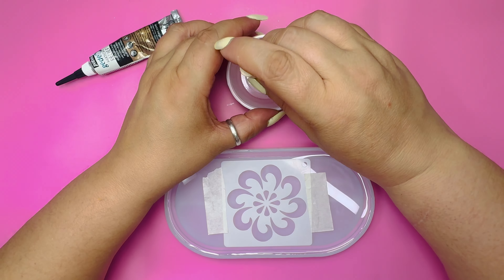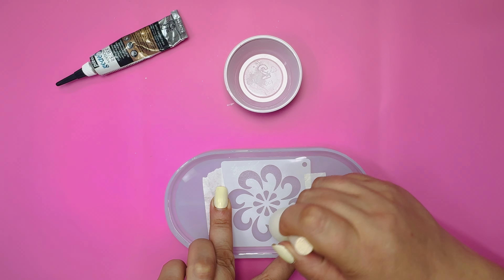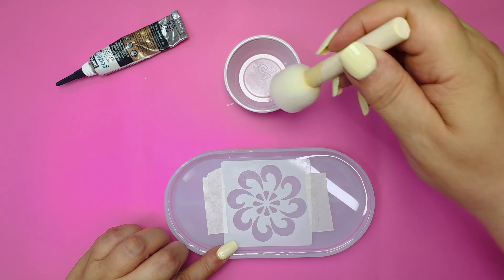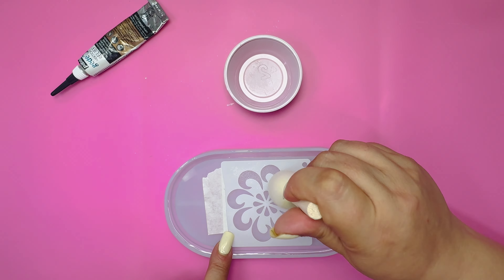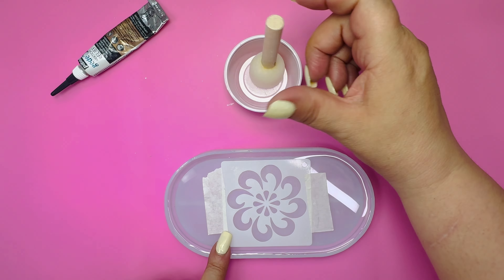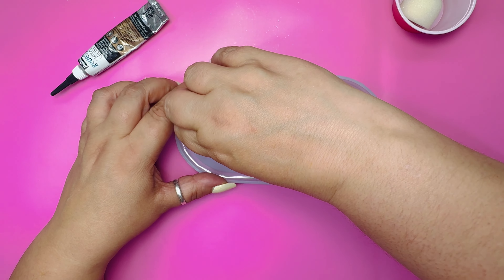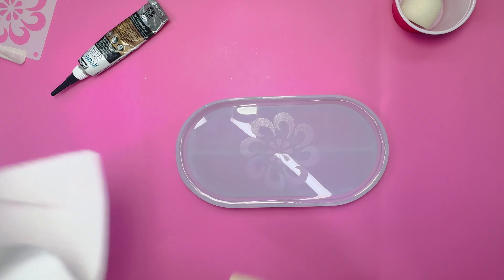I'm going to use a small sponge to add the gilding glue. That way I can dab it on and I won't have too much glue, which can seep under. Dab it lightly, making sure to cover all the areas. You don't need a thick layer. I'm using a heat gun to dry the glue faster because I'm impatient. Then peel off the stencil carefully and try to avoid smudges.